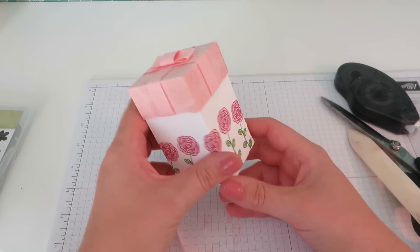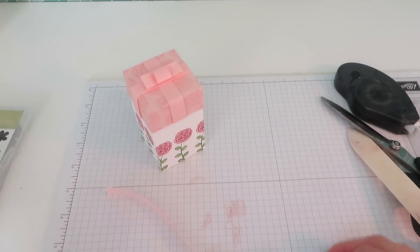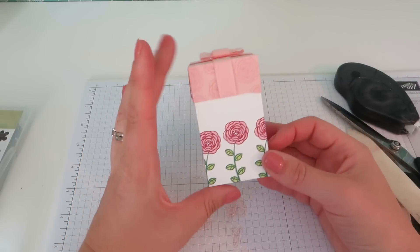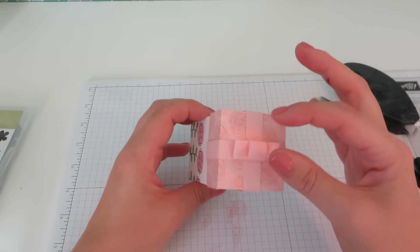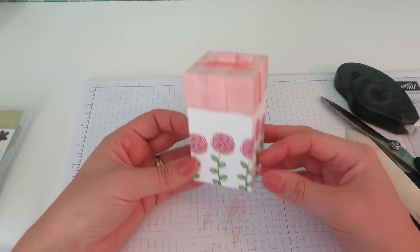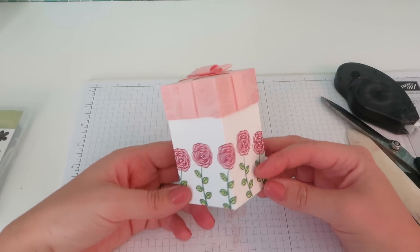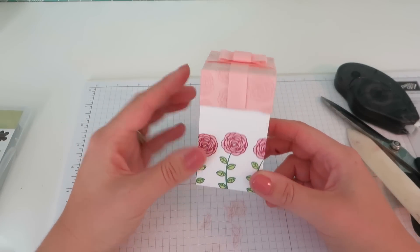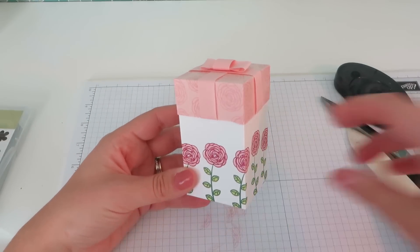What do you think? I think that is a really, really pretty little box using some of the fantastic new products you can get your hands on from the 1st of June. Thanks for watching, I hope you enjoyed it. I will be back with some more inspiration on my blog over the weekend and of course back on YouTube on Tuesday. Thanks for watching, bye bye.